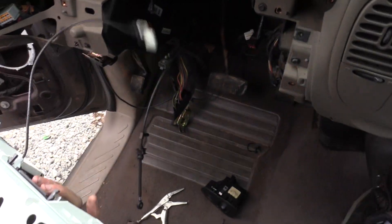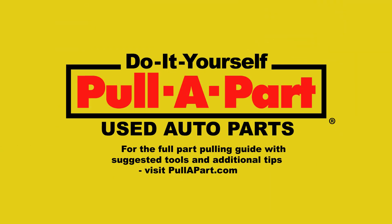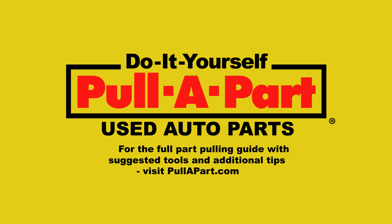You've now successfully removed the instrument cluster.